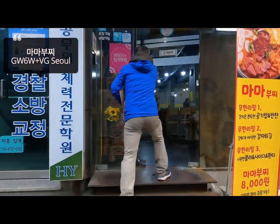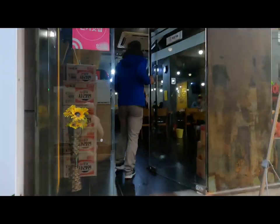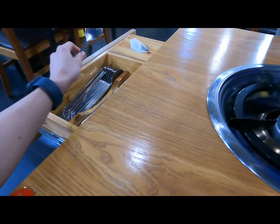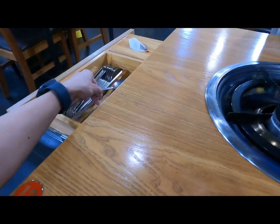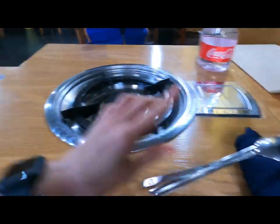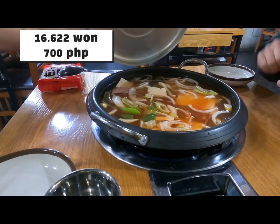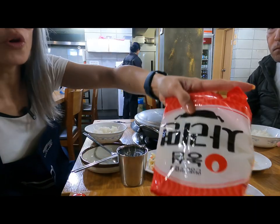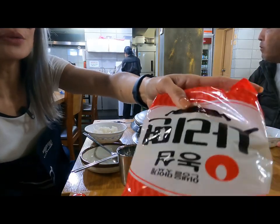You might give this restaurant a try. Here in the Korean side, they have this setup where you can get your chopsticks — they mostly use metal chopsticks, not wooden ones here. It's a fish and anchovies stock — a little spicy, but not overly so. Once the soup starts to boil, we put the noodles in.